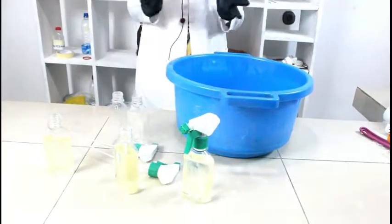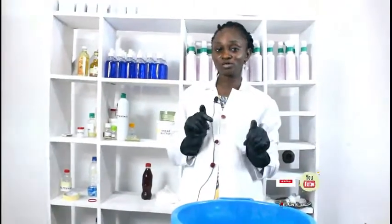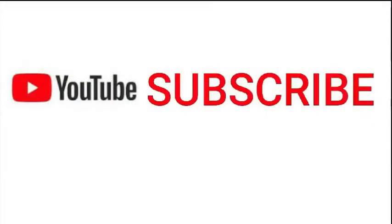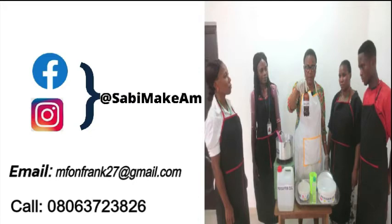Thank you for watching. Please remember to subscribe to our YouTube channel — Sabi Mekam YouTube channel — so that you can get notifications for our videos from time to time. Thank you very much for watching. Do have a lovely day. Don't forget to subscribe to our YouTube channel at Sabi Mekam, or follow us on our social media platform at Sabi Mekam, or you can call us for this formulation.